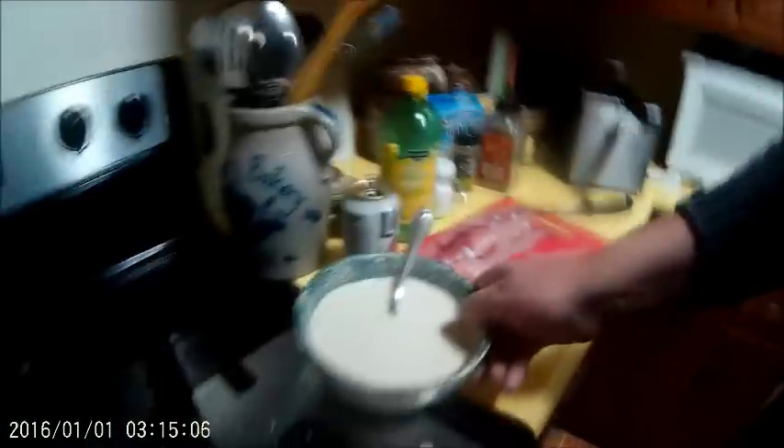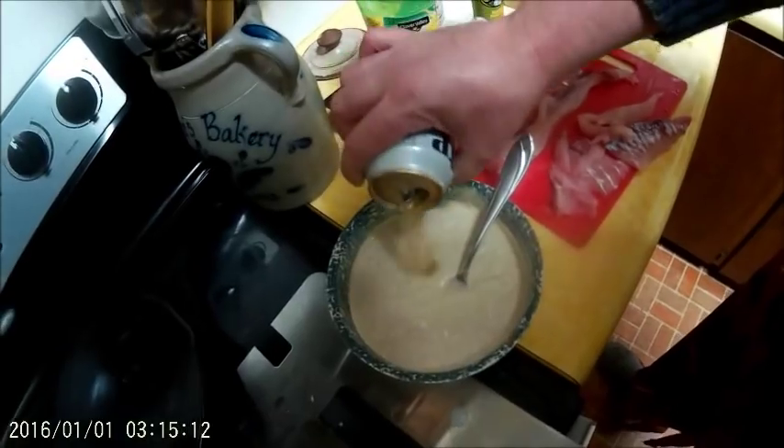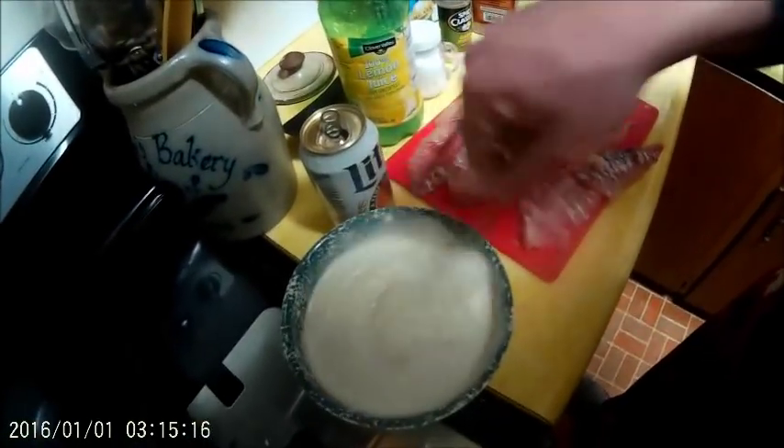So I started filleting this and there are Y-bones — it's like a pipe. So I'm trying to just cut off chunks of meat. You can see how this tastes. Here's the batter. I'm going to use a little more beer — about right.